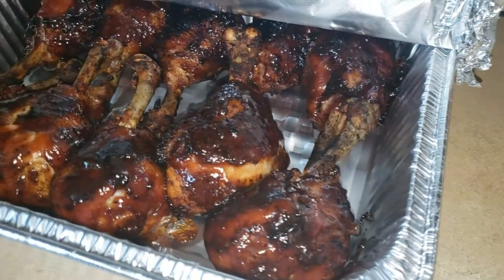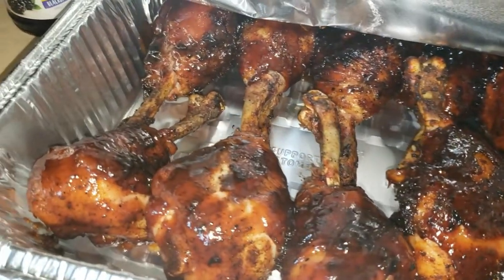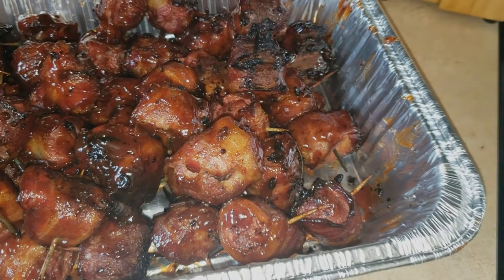Once we got those all tacked up, we brought them off and this is your end result — these things were delicious! And we got our moink balls over here — these are just tossed in some Sweet Baby Ray's at the end.